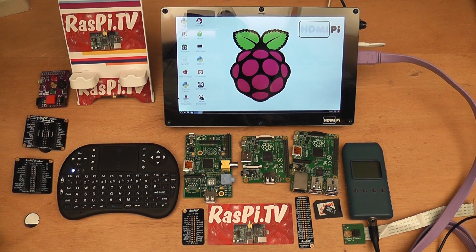First off I'm going to hook up the Model A Plus itself and put it through its paces and see how much juice it uses — how many milliamps it takes doing various things.